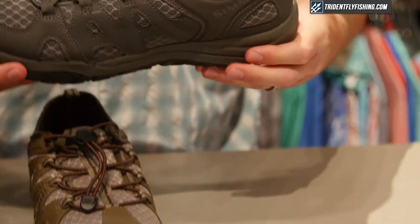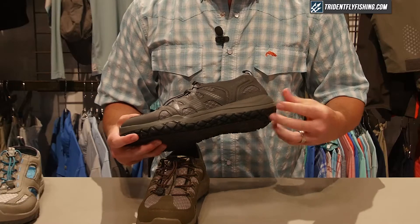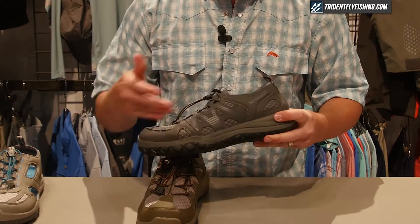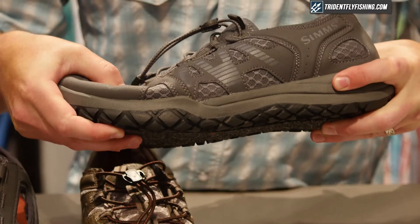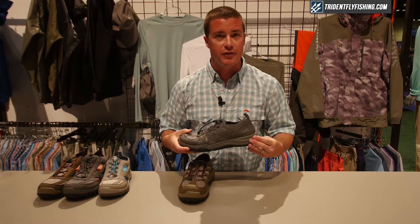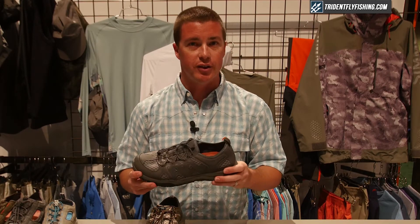Inside the construction we have a bifit lasting board — a dual density injected board. The back two-thirds of that board is extremely hard and stiff, and the front part is softer. That allows the shoe to flex in the proper forefoot flex zone while reducing flex to the midfoot. Flex to the midfoot adds a lot of fatigue to your foot, ankle, and knees.